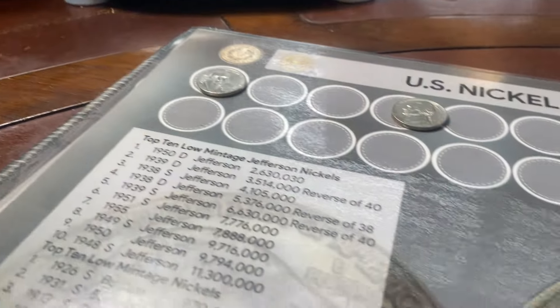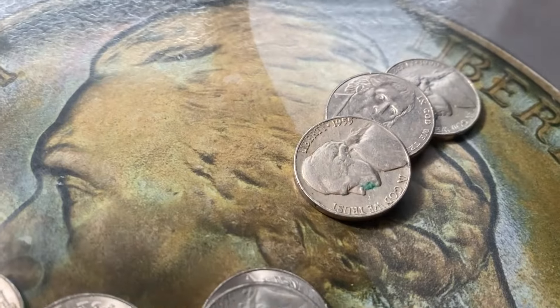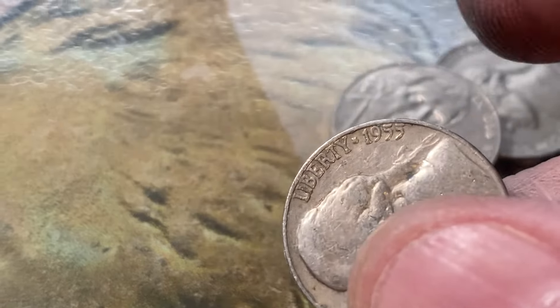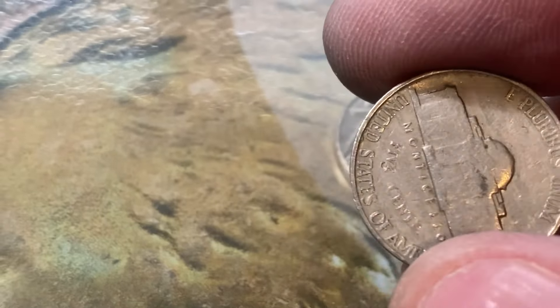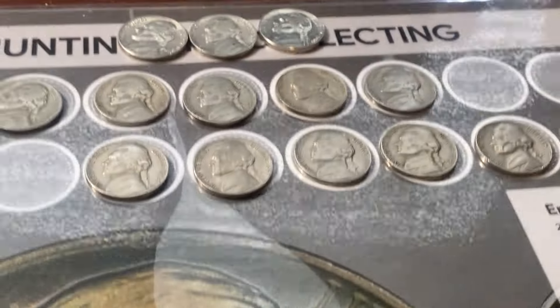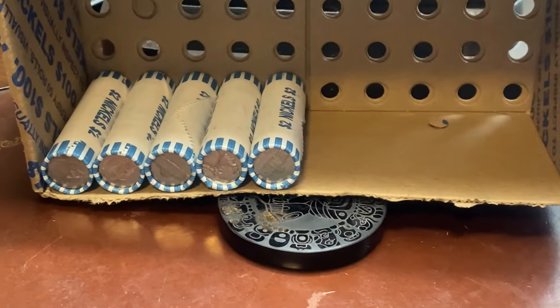Five rolls to go and we have another one in the 50s — 1955 Denver. We'll put that right up here. Five rolls to go, then I'll bring you in with a recap.